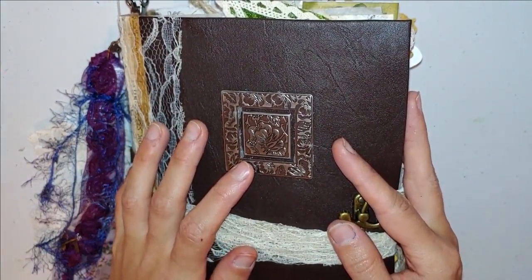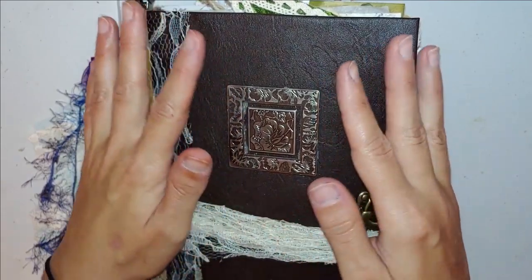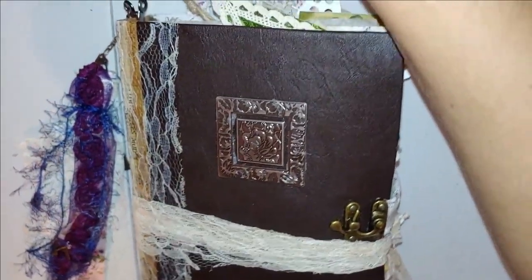Hello, my friends, and welcome to my channel. If you are new, my name is Ashley, and I am here with you today to share this beauty that I have just finished.